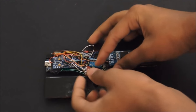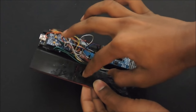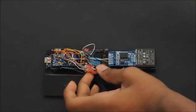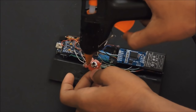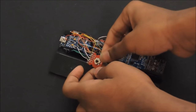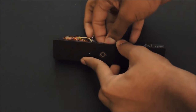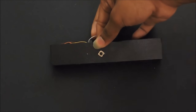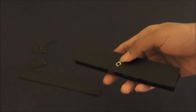The last thing we have to glue is the five-way tactile switch. I've already drilled the hole here for it to go through. Hot glue it and make sure it comes out through the hole. Let it stick for a while. Now that we have connected the joystick, turn it around.